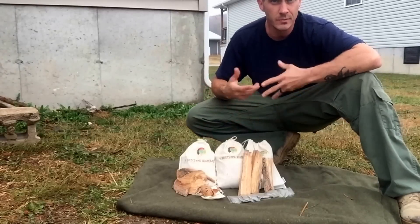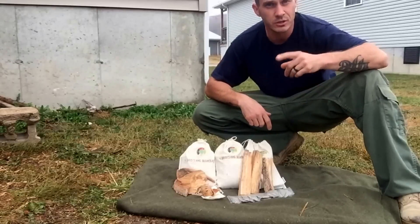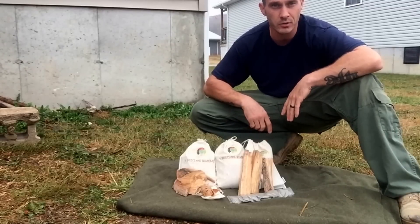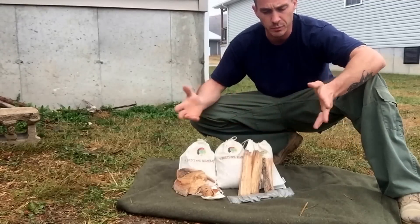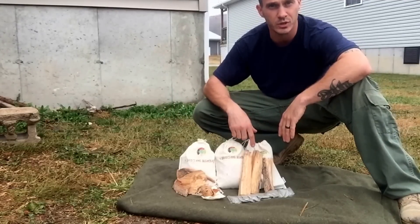That's the fall and winter special — $21 free shipping. You can't beat that deal. Get online at Four Directions Bushcraft and order one — they've been going really quick. You can give some of this out as gifts too; Christmas is coming up. Thanks for your views, your comments, and your support — we really appreciate everything you guys do. Have fun out there, and we'll catch you on the next one.